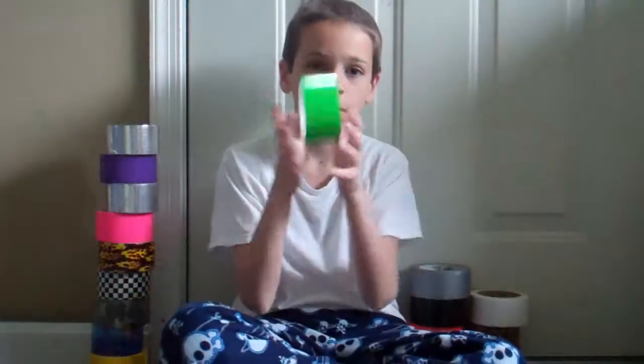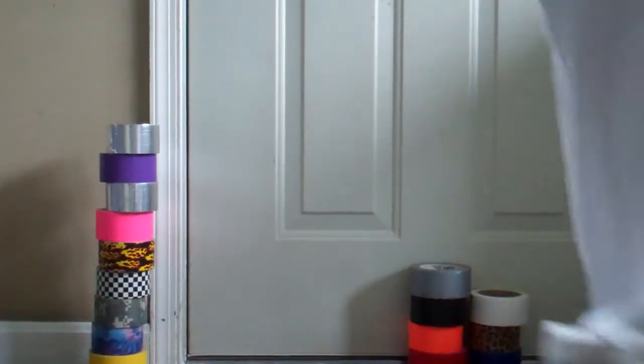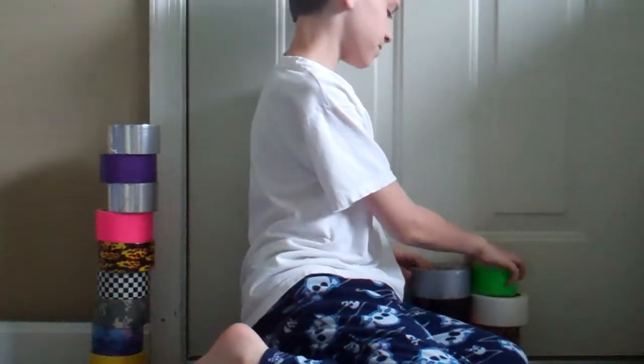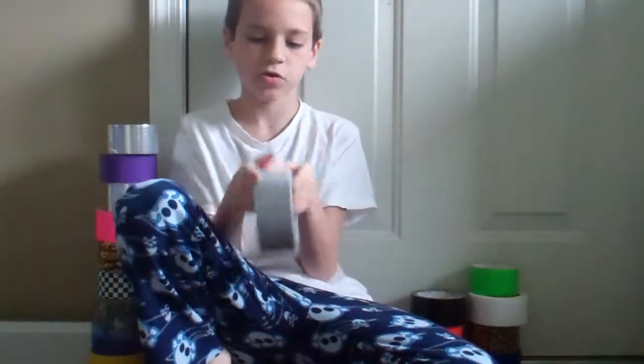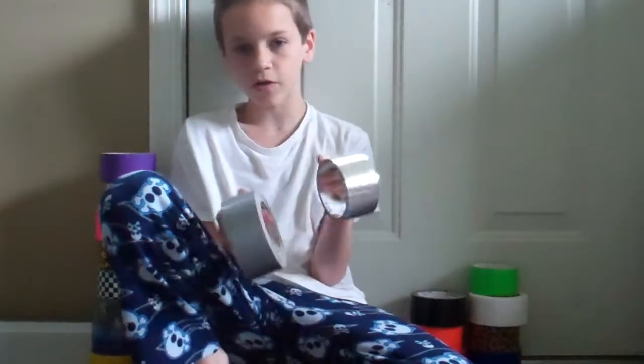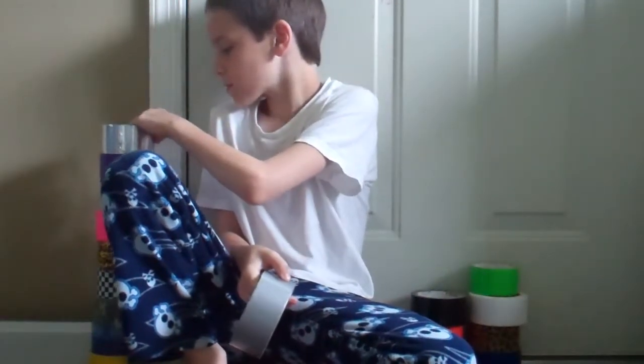Then you get into green. I'm very low on green — look how thin that is, I'm very, very low on green. Sorry, I'm just actually in my pajamas. I'm going to Dunkin' Donuts this morning. Now I have gray here, sort of like silver. That's just like a color if you can't think of another color you want — then you either stick with silver, black, white, or gray.